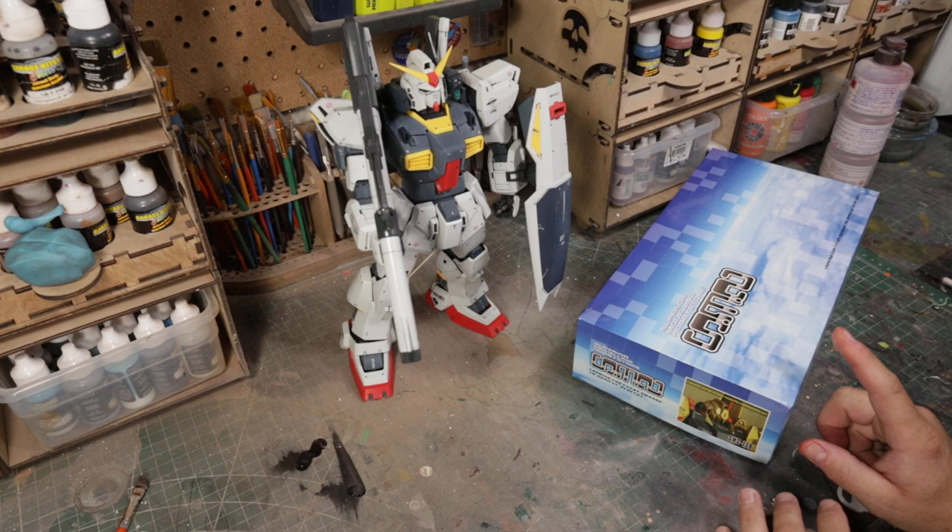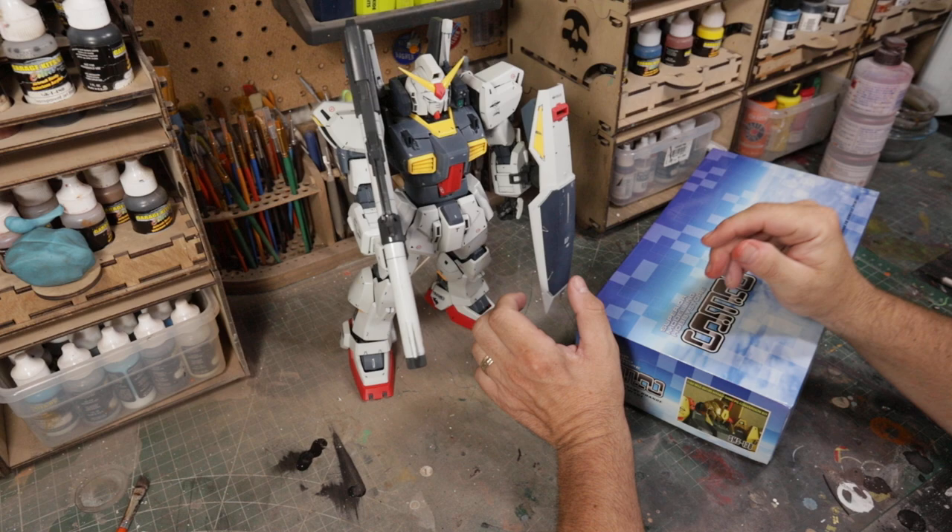I was contacted by someone who asked me if I still did Gundam builds. I said yeah sure, I'll do it for the right price. I named my price and he said okay. So here it is.